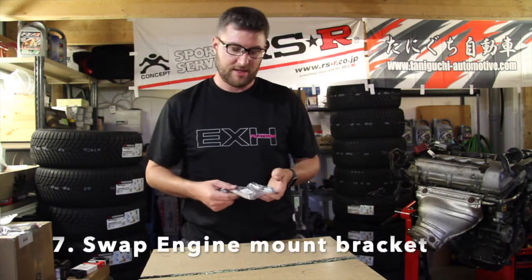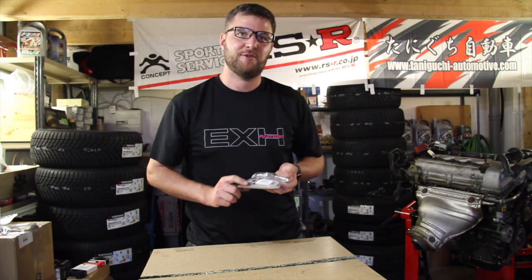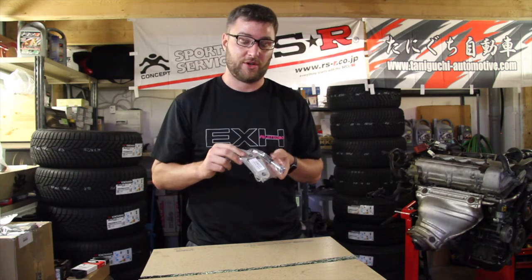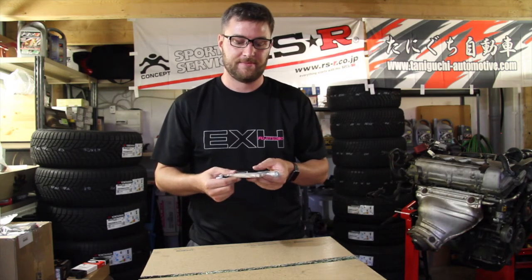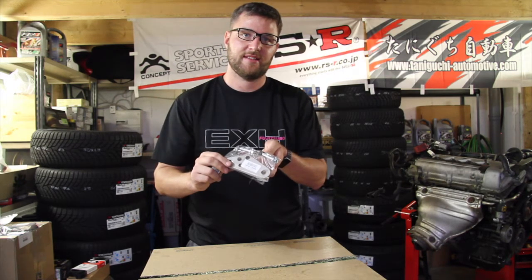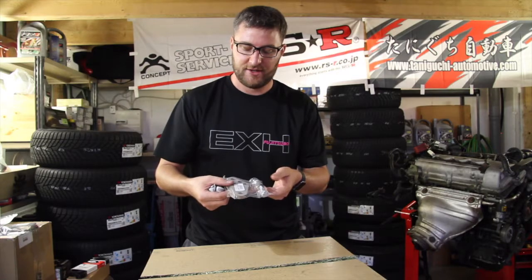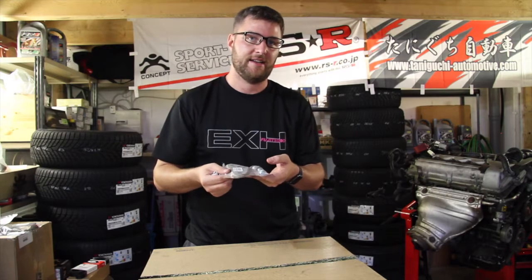One essential part that makes the install possible. People say that the 2ZZ swap is one of the easiest swaps on the planet — and it is — but if you don't have this, it's never going to work. It's a fully plug-and-play installation, but there is one engine mount bracket that if you do not have, it will not fit into the MR2. Monkey Wrench Racing makes this, and it will allow installation into the car.